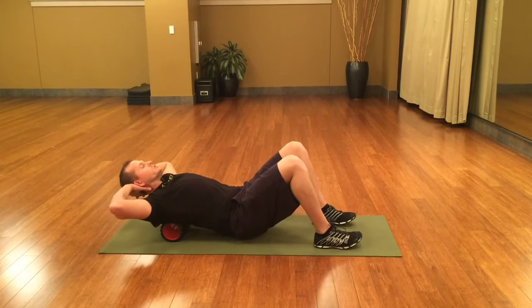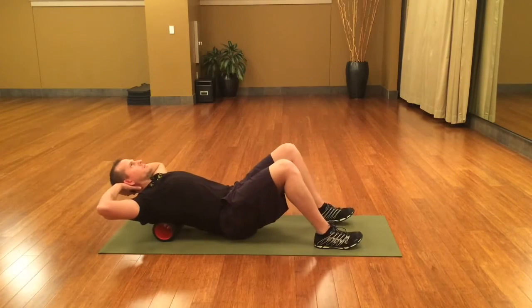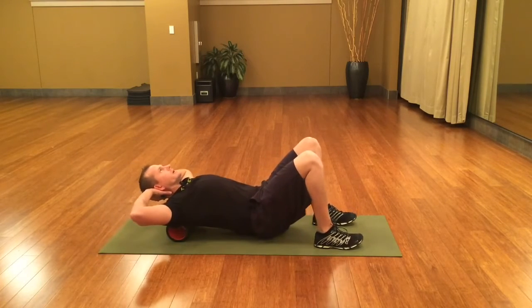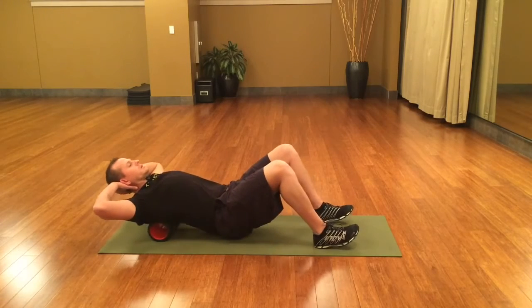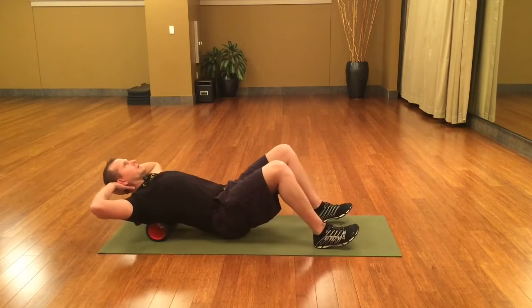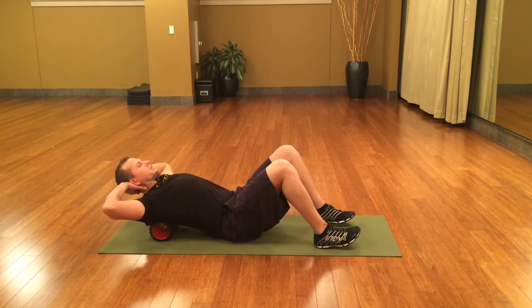I'm right there at the beginning of zone two. Hips come up. Now I'm rolling my body down and up for one, down and up for two, three, and down and up for four. Now I'm going to the top of that zone two, the top of the shoulder blades. Set the hips down.